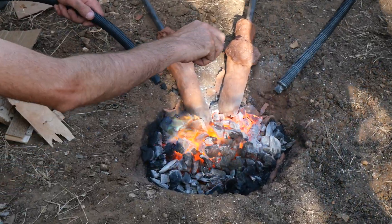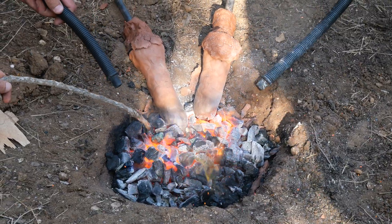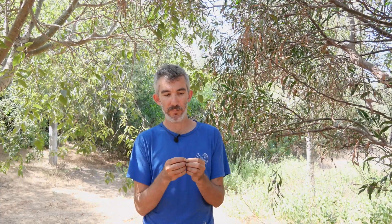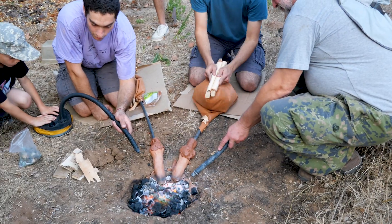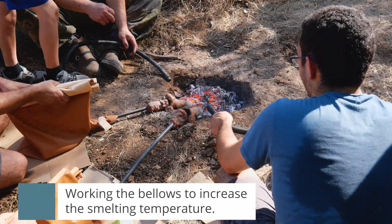The process is called smelting, and what happens is basically the reduction of the minerals that contain copper and the melting of the matrix — everything that is not the copper — so you get a kind of separation.